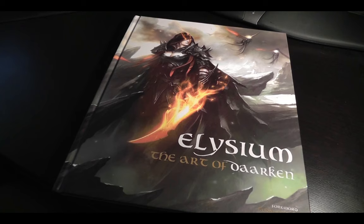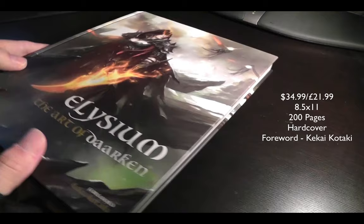All you have to do is just Google 'Elysium: The Art of Darkin,' and then tons of returns are going to pop up. So this is my book — it's 200 pages, hardback, and here's the back cover.